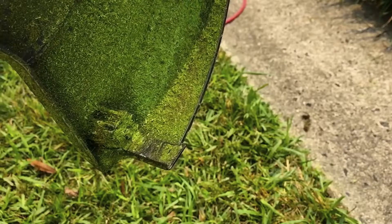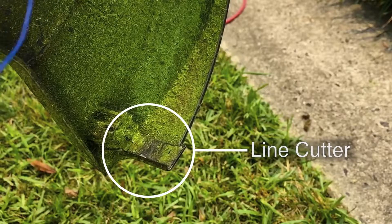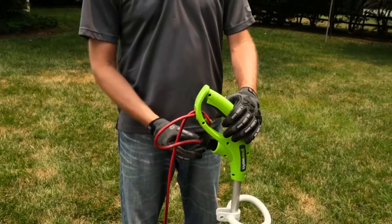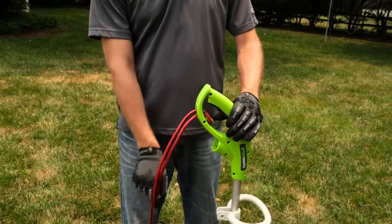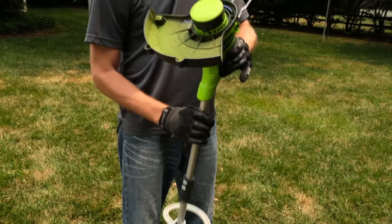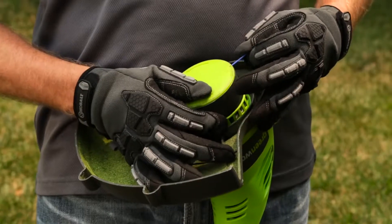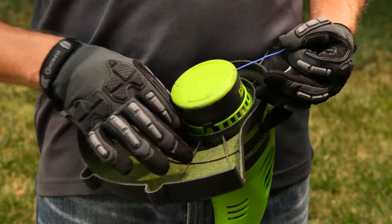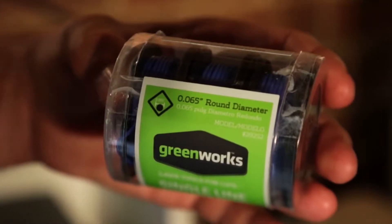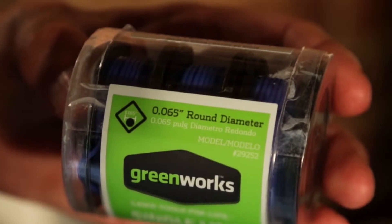Be aware that the string will not stay advanced beyond the line cutter, which is there to maintain the proper length for the string line. To advance the strings manually, first disconnect the power cord. Push in the spool retainer button and pull on the strings out to the line cutter.